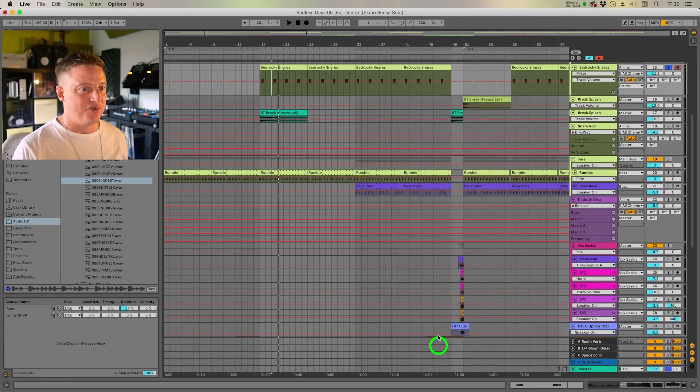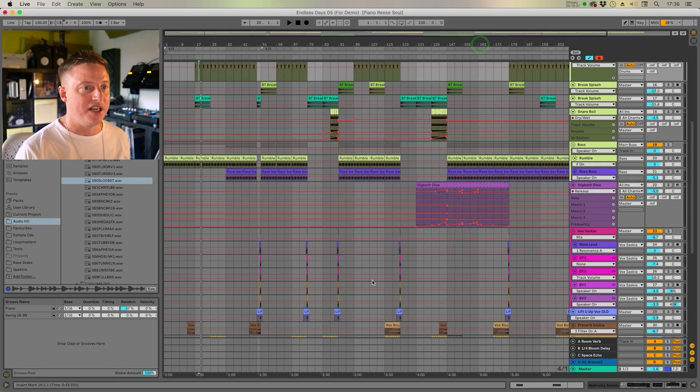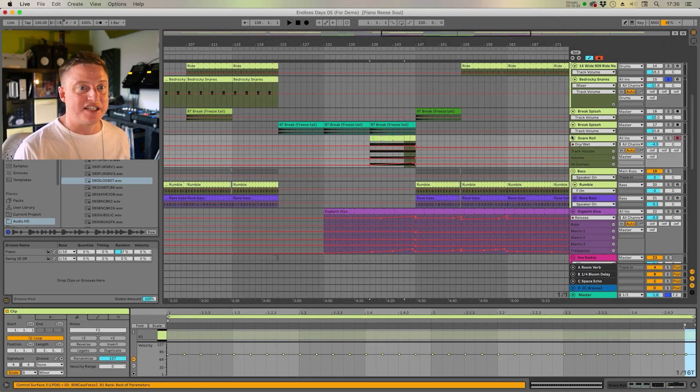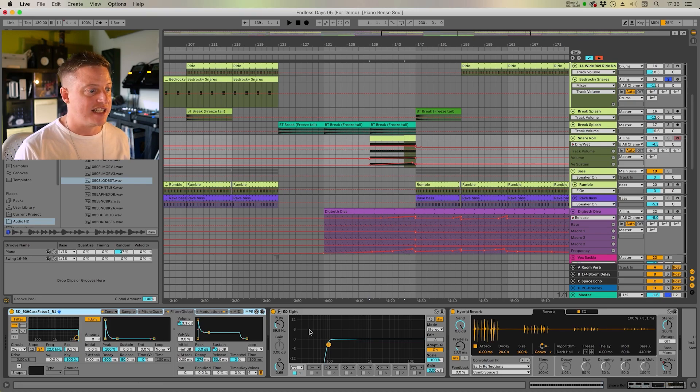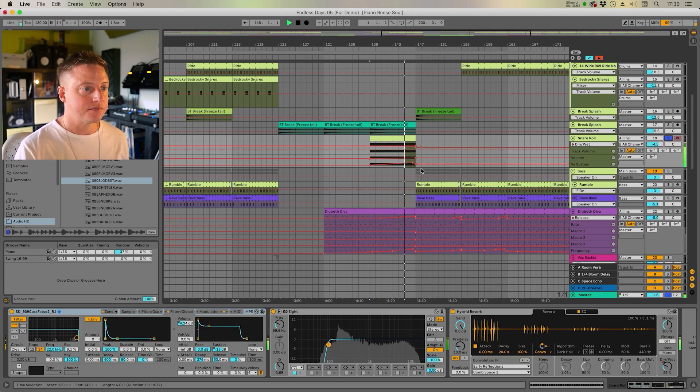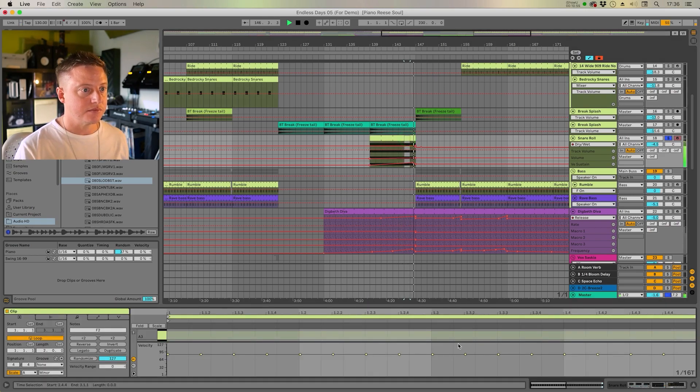And that is it for the drums really. There's a snare roll for when it builds up — super simple, 16th notes, just a 909 snare sample with a simple high-pass filter and a bit of reverb. It's automated: a few 32nd note rolls with the volume automated, and also the sustain, so the length of each snare gets a little bit longer and shorter as it builds up, which gives it a nice bit of dynamics.